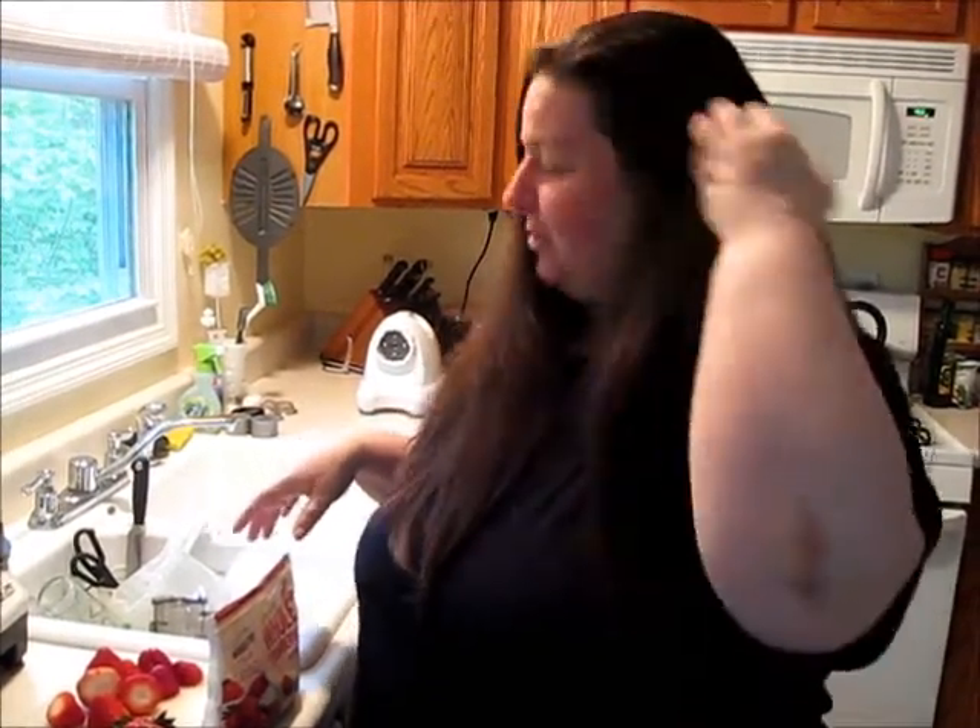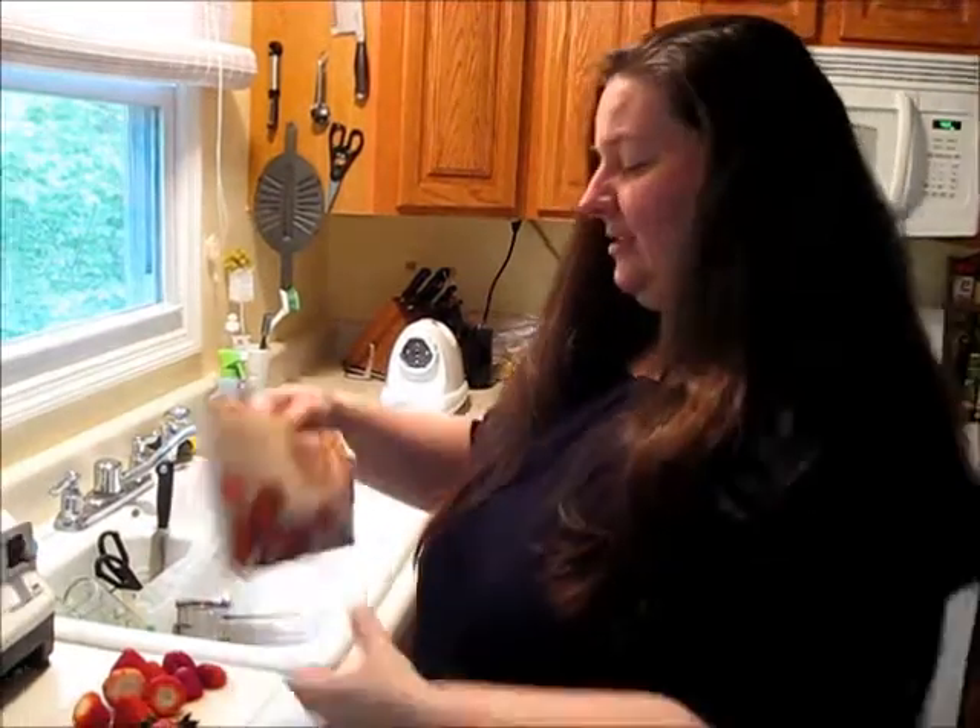I thought today I would show you how I make my kefir smoothies, so that when I make reference to it in the video I'm about to shoot, you'll understand what I'm talking about.